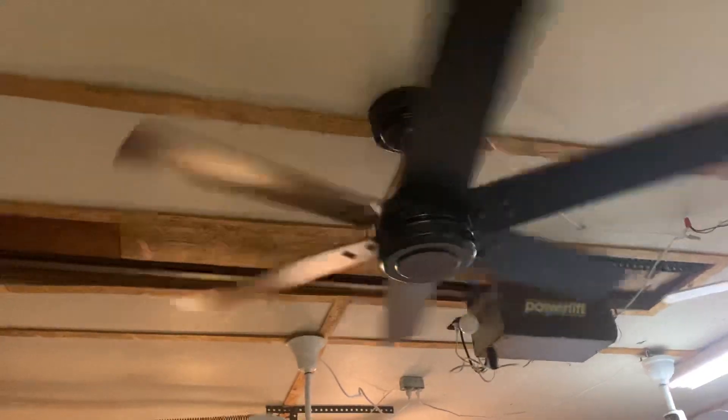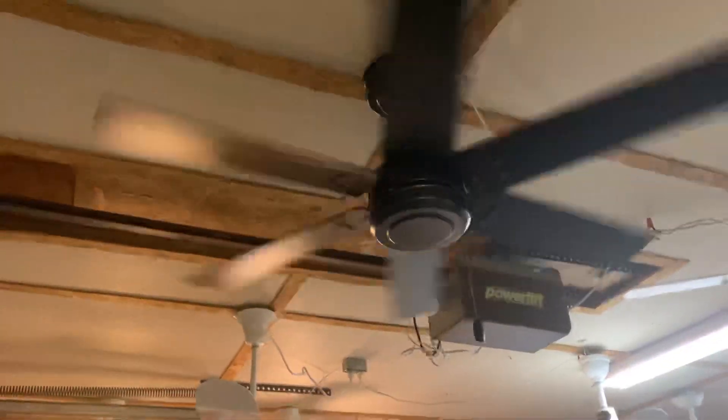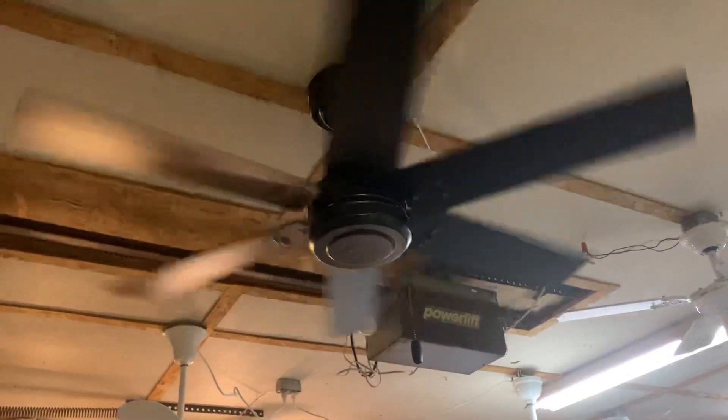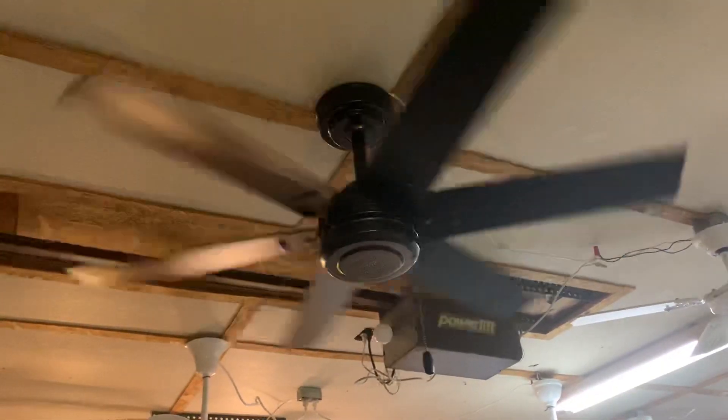I think this fan was damp-rated or wet-rated — I can't remember, I think damp-rated — meaning it has to be on like a covered porch or something like that. Wet-rated means it can be exposed to the elements.